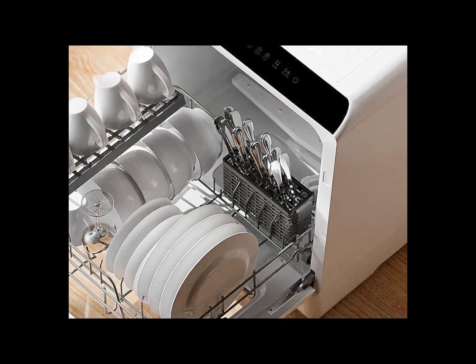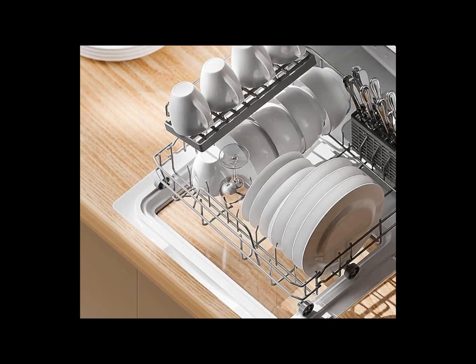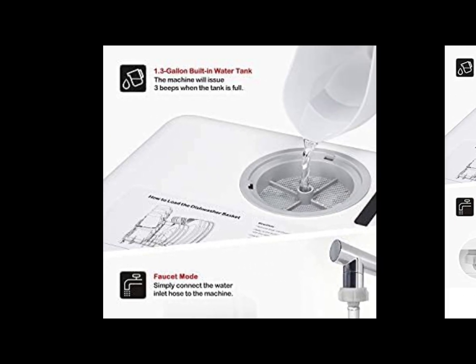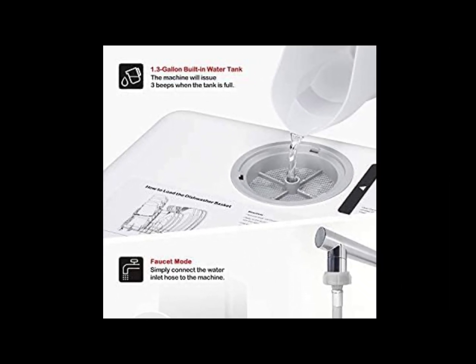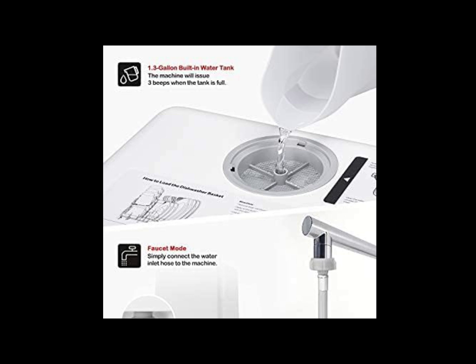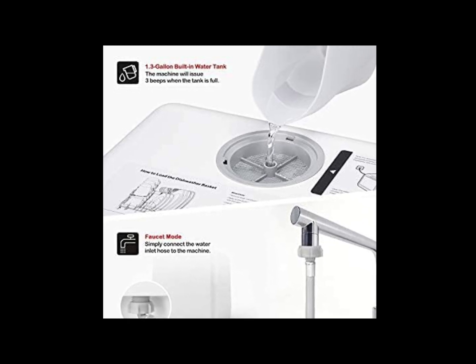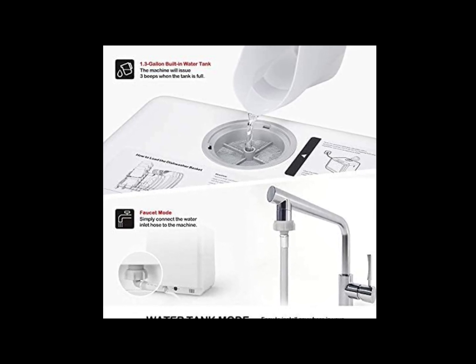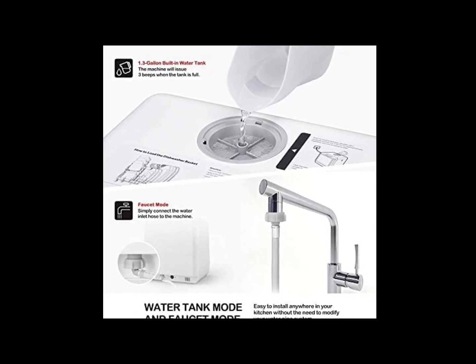This countertop dishwasher supports two water supply modes, including a faucet mode and water tank mode. A built-in 5-liter water tank allows instant use when fully filled. The automatic water level indicator lets you know when the correct water level has been reached. To use the faucet mode, simply connect the water inlet hose to the machine and faucet.